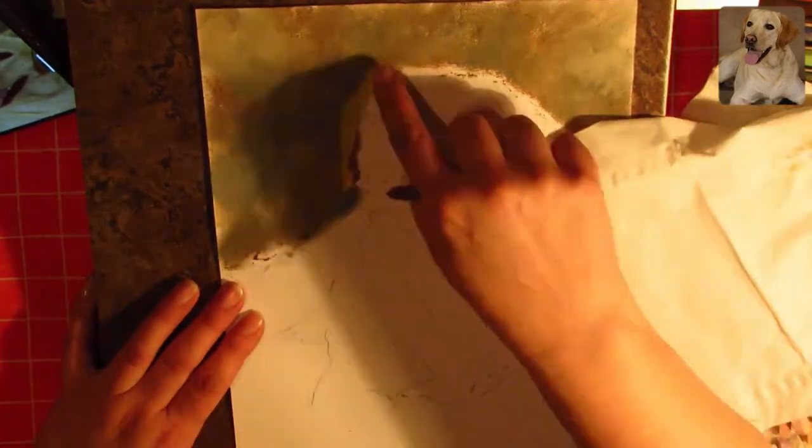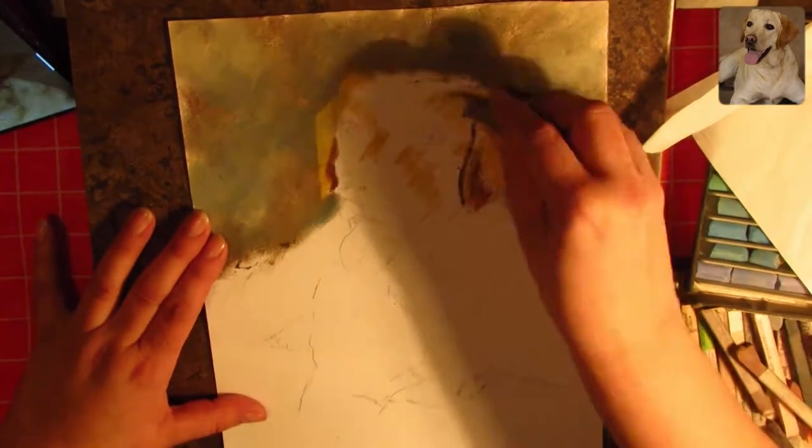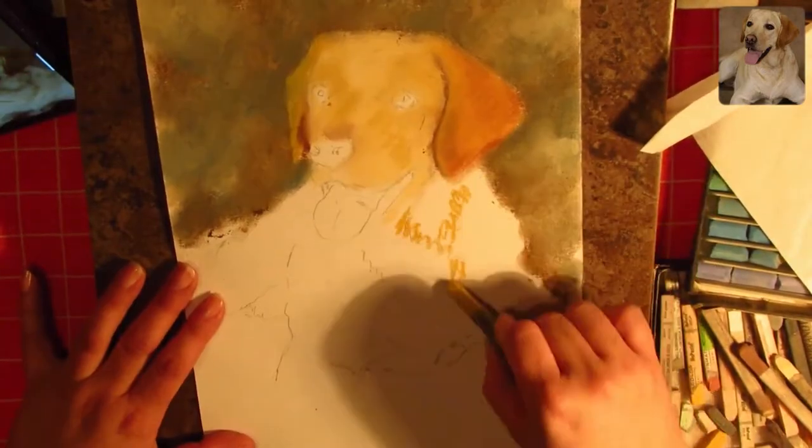As you can see, first I draw the background, because that makes it easier to come back later and draw the details on the subject's edge — things like fur lines, whiskers, more fur lines.